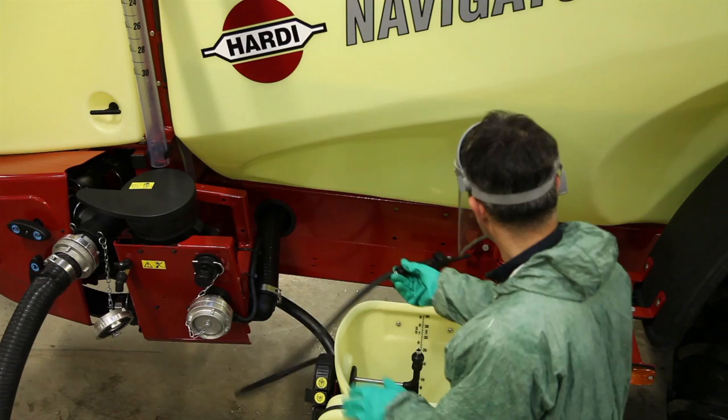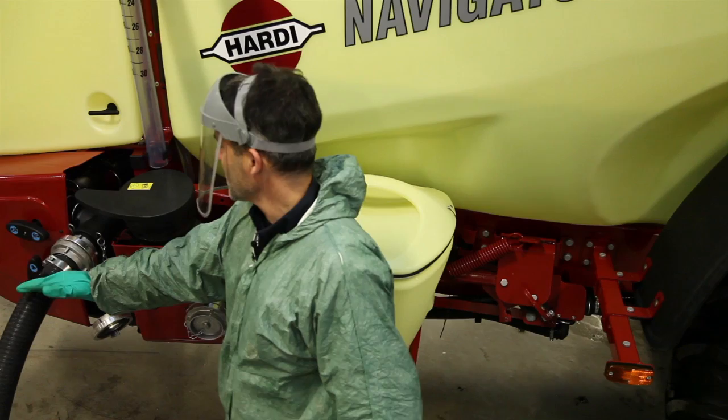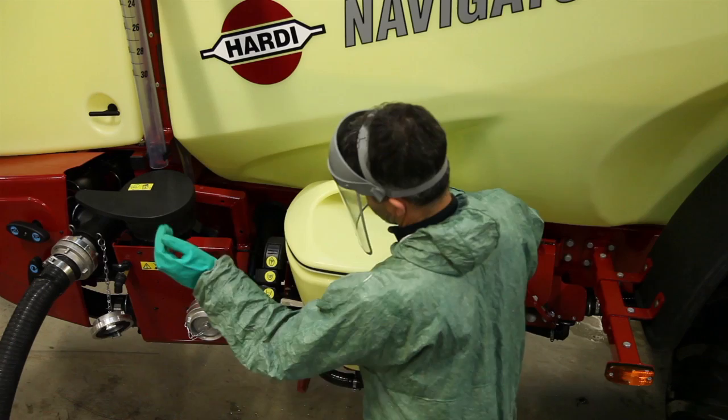I've now finished adding the pesticide to the tank and the transfer system should be washed immediately with clean water. I can do this here because as I'm filling the tank it's actually passing clean water to the transfer system. I open all the valves, let it flush, let it drain, turn it off. Now the chem filler is clean and safe.